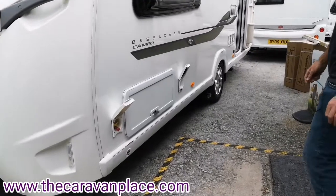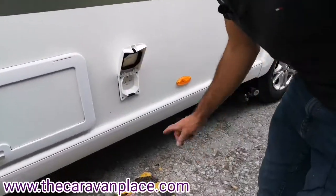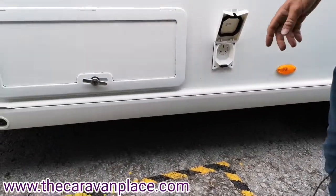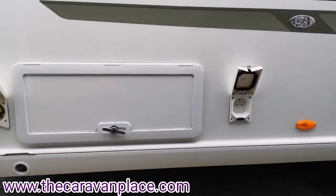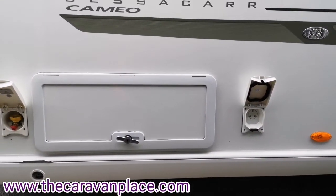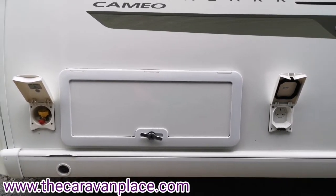Starting on the near side — the door side — we've got an external 230-volt socket. All of your 230-volt sockets are only going to work if you're plugged into mains site electric, so if you're not plugged into the mains electric, none of your 230-volt sockets are going to work, so just remember that.